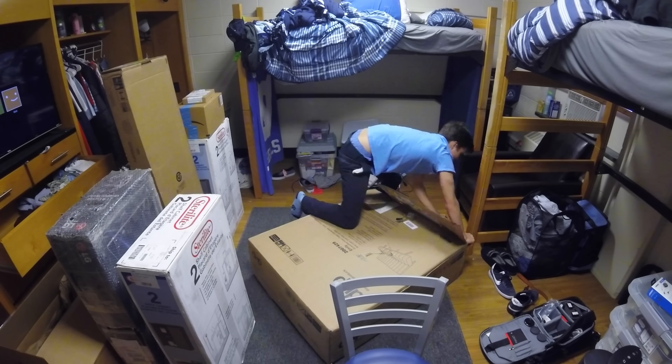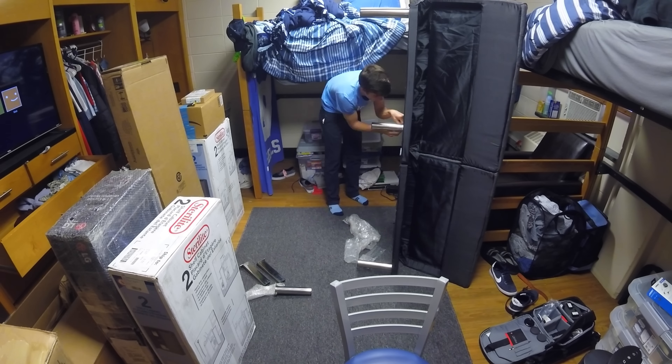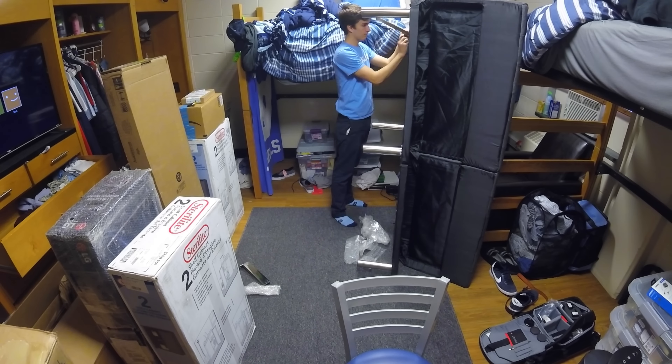So with that said, let's get working. I'm going to start opening some boxes and putting some stuff together. The futon couch has been built. It's not the softest thing in the world or anything — it was like a hundred something dollars shipped, so it's a really good deal. Putting it together was pretty easy; you could see I was just putting the legs on, basically that was the whole thing.